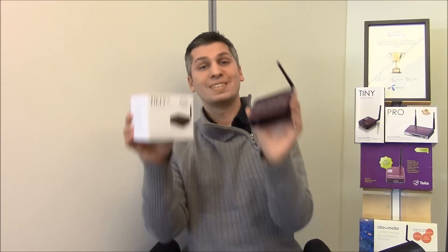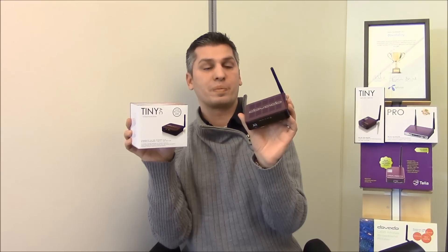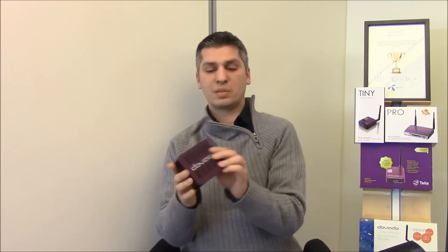Which is great because there are around 50 million public hotspots around the world, and your Tovato TinyAC router can now connect to them. Let's talk about the Tovato TinyAC. It offers something called SpotBoost, which is the Wi-Fi interface that can connect to other Wi-Fi networks.